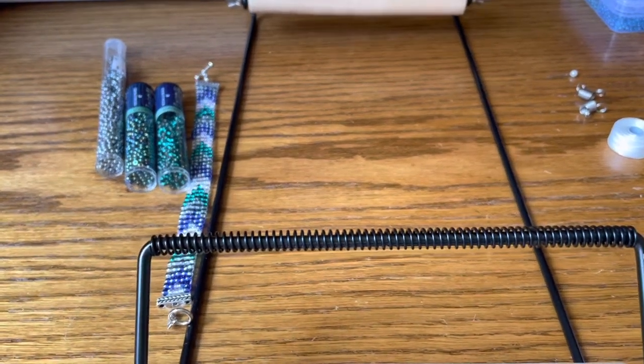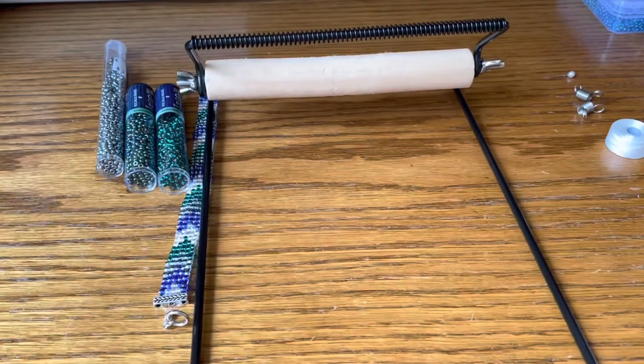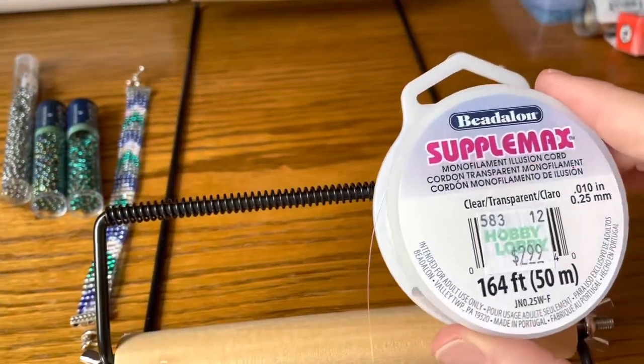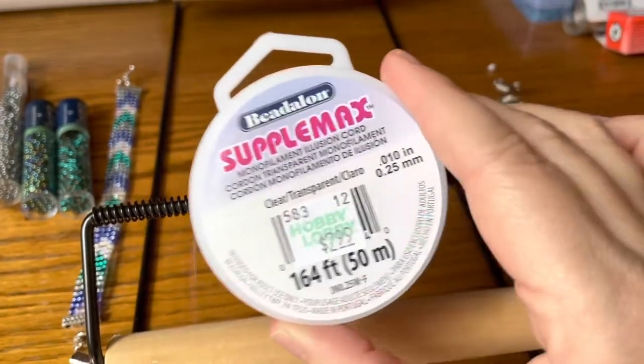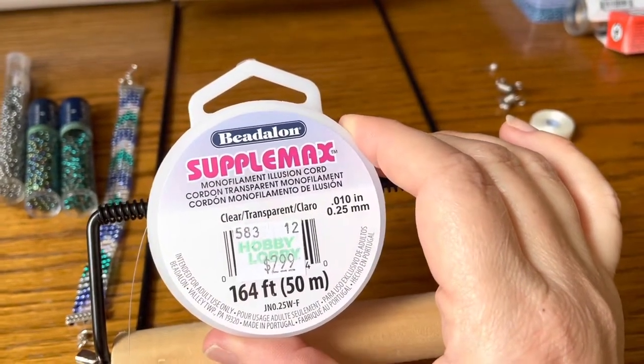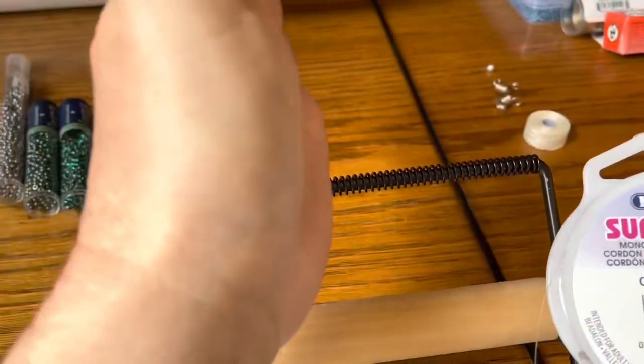Let's start with some basics. There's the loom. You can use whatever kind of string you want, but I like to use transparent fishing line for the straight bars that I'm going to put up here running across.